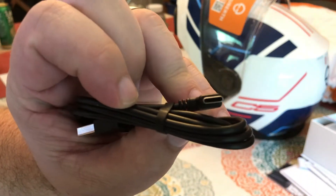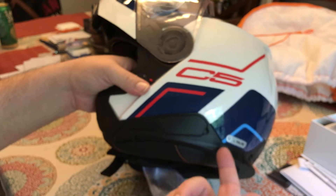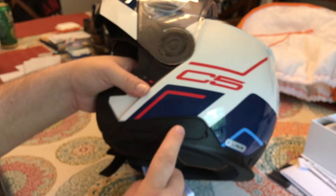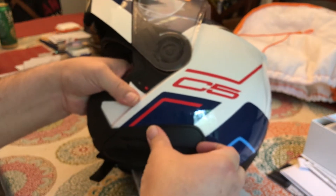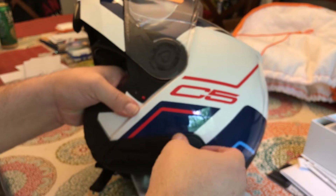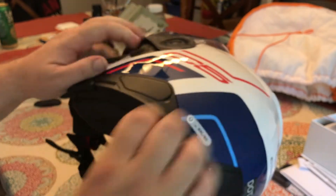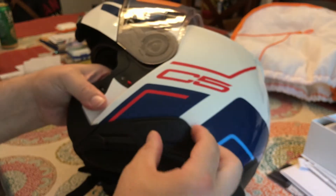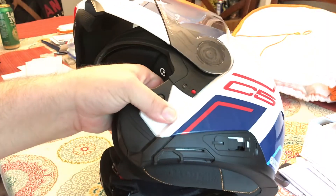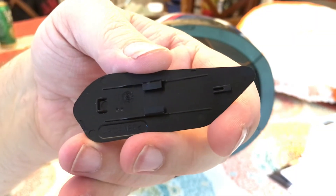The first thing you want to do is install the remote on the side. You need to get this cover off because it's actually the tool to get the cover on the back off. You pull that up with your fingernail and slide it back. It's a little fiddly, but it stays in really well. Then it slides off. There are areas in there to keep it secure — here and here — and then corresponding cutouts on the inside of the cover.